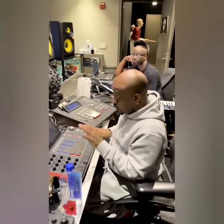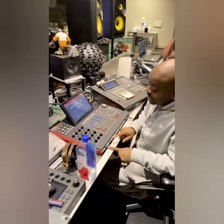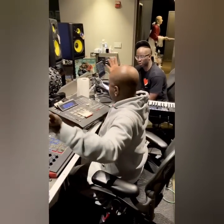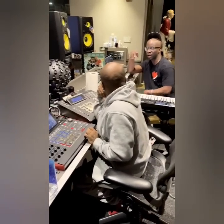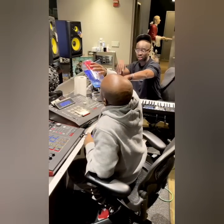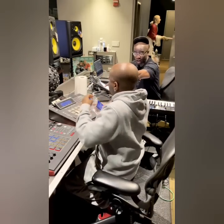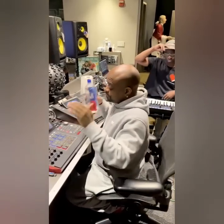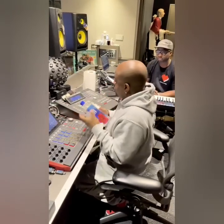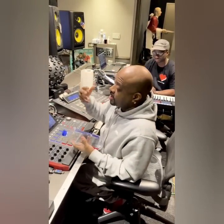So this one right here is the MPC X — this is from 2020. Somebody asked if I know how to work new equipment. Hold on — if you're working on an MPC X right now, the MPC X is a direct reflection of these older machines. What you guys are doing is copying what you see somebody else do, so you don't even have your own flow.